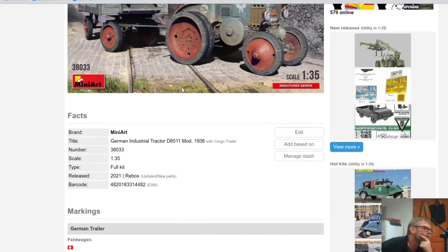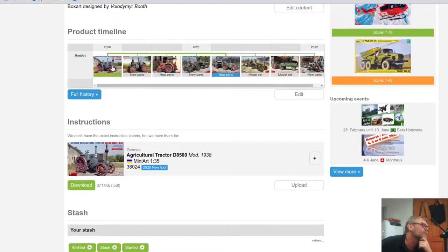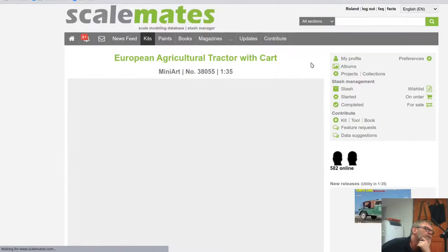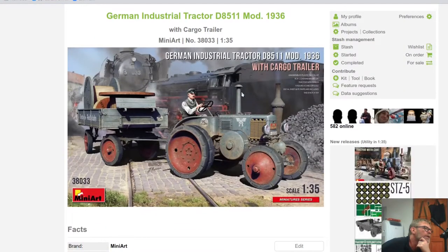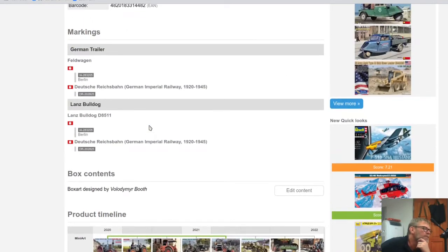This is a rebox from 2021; the original kit I believe was 2020. I remember when that came out, I thought it looked great and would love to have one. It never made it to South Africa when it first released, but it came to one of the hobby shops in Pretoria and I immediately ordered it. The latest iteration is the agricultural one with a wooden cart, which is very nice, but we have the one with the nice station scenery on the box art and cable rolls at the back.